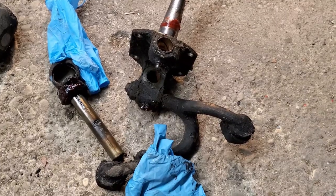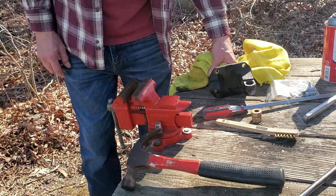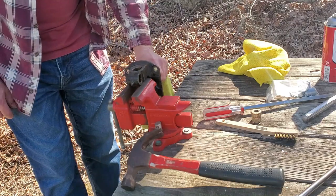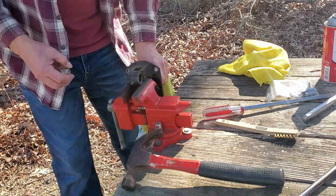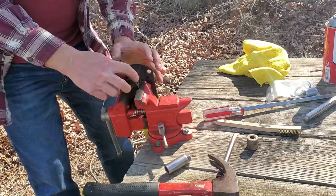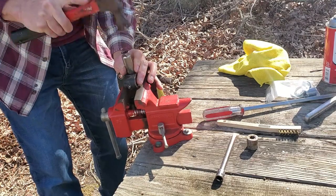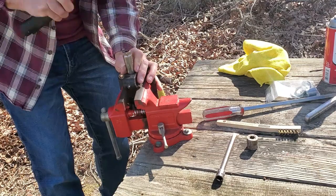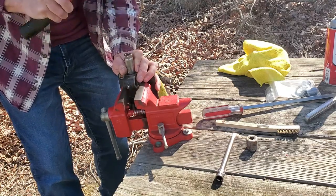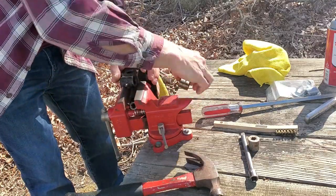I guess now it's time to clean it up. It's a beautiful day out here, so I'm out here at my makeshift workbench — a picnic table that's been out here for about 25 years and I think we only ate once. Since then it's been a workbench. I'm going to try to knock these bushings out. I'm just using a socket and a claw hammer. There she goes — there's one out.